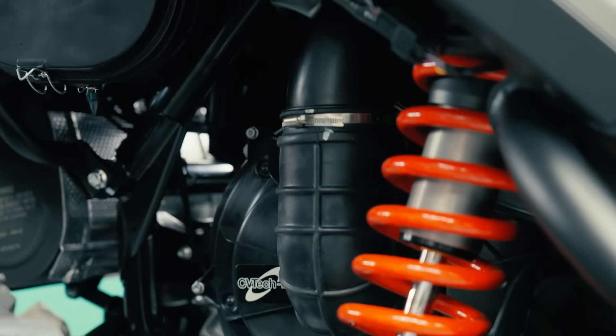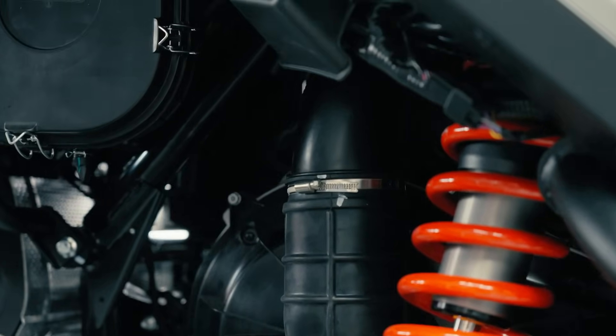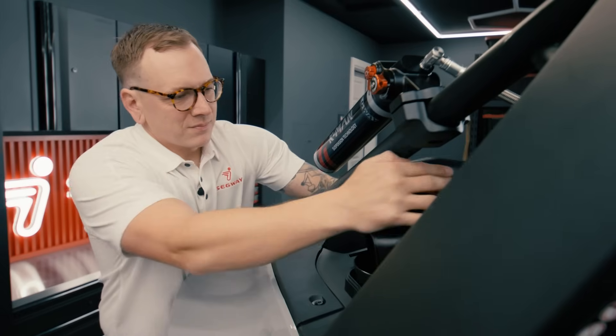We've also greatly improved the airflow to the clutch case. This will help keep belt and clutch temps cooler under heavy use, which will in turn improve performance and efficiency. We've upgraded the electronics in the 2025 Segway Villain.